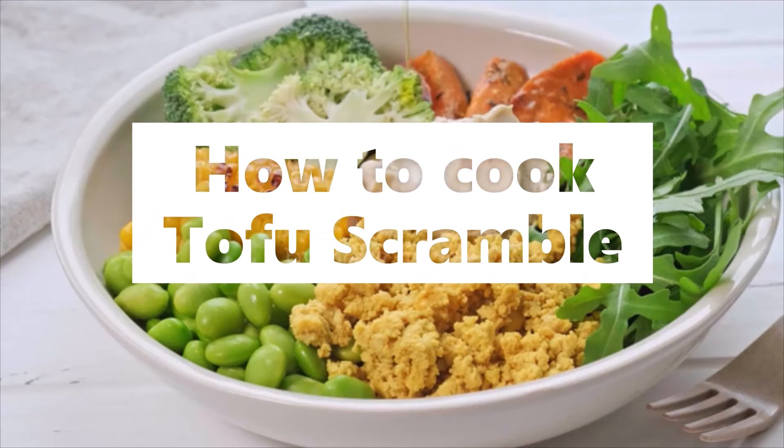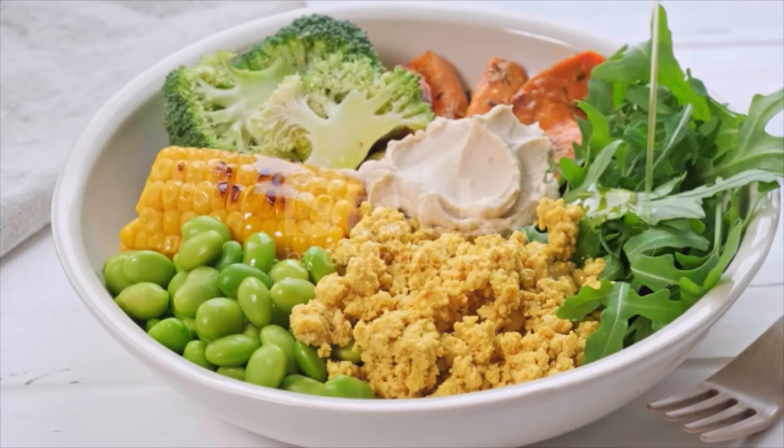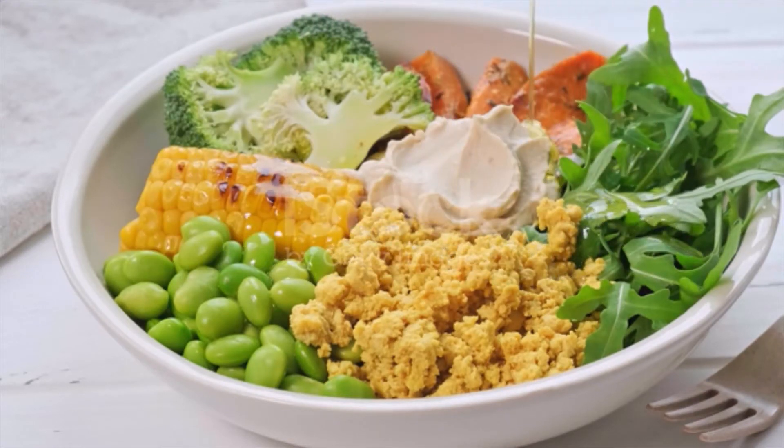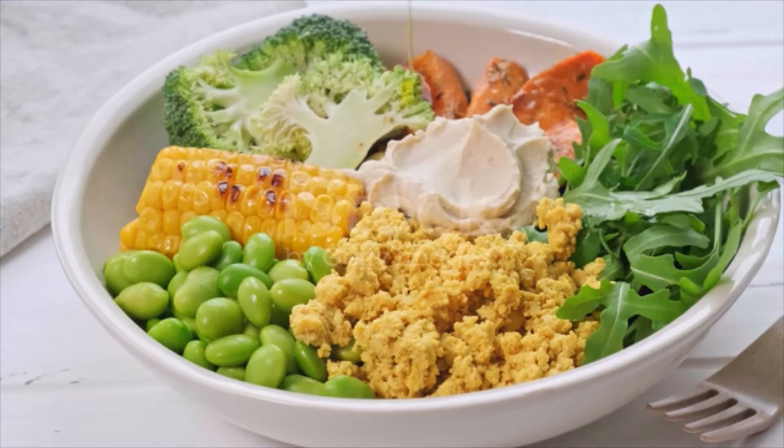Tofu scramble ingredients: one block extra firm tofu, drained and pressed; one tablespoon oil; one third cup finely diced onion; two cloves garlic, minced; two tablespoons nutritional yeast; a quarter teaspoon turmeric; a quarter teaspoon kala namak, Indian black salt.